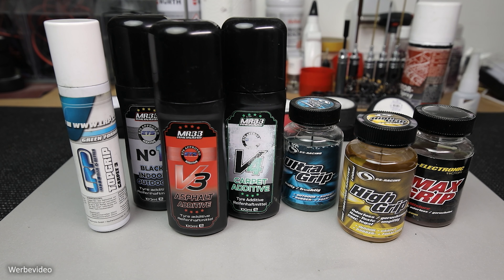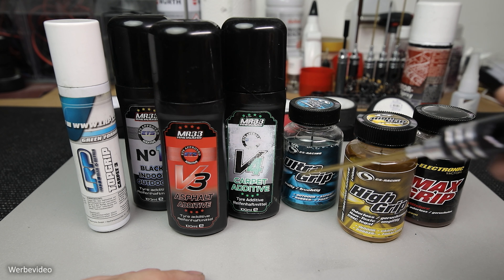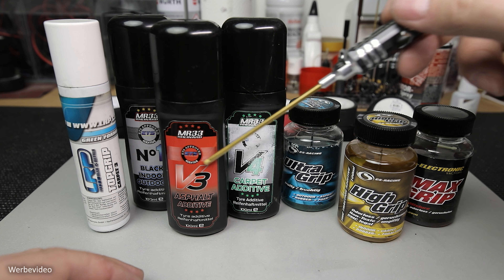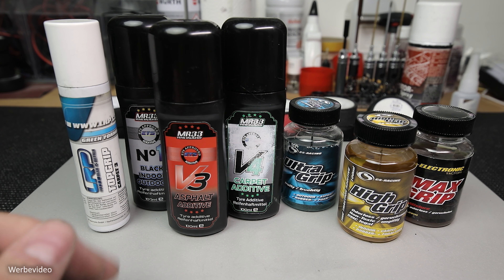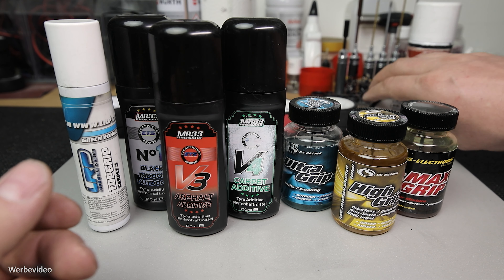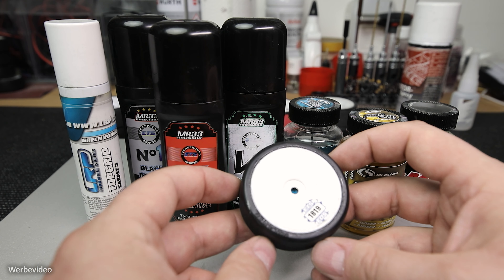Jetzt kommen wir zu einem Kapitel, das sehr viel Verwirrung stiften kann: Haftmittel. Es gibt unzählige verschiedene Haftmittel – spezielle Outdoor-Haftmittel, Indoor-Haftmittel, dickere, dünnflüssige Haftmittel mit den wildesten Namen: Ultra-Grip, High-Grip, Max-Grip, Ultra-High-Grip. Lasst euch da bitte nicht verrückt machen. Die grundsätzliche Funktion jedes Haftmittels besteht darin, dass die Gummimischung etwas angeweicht wird. Das heißt, das Rad haftet besser auf der Bahn – daher kommt auch der Name Haftmittel. Was ich euch hier zeige, ist wirklich nur eine kleine Auswahl der Haftmittel.